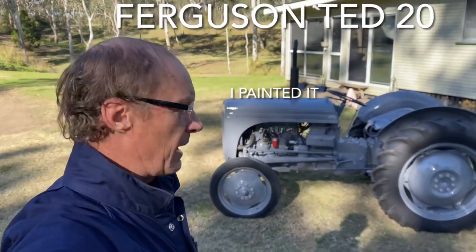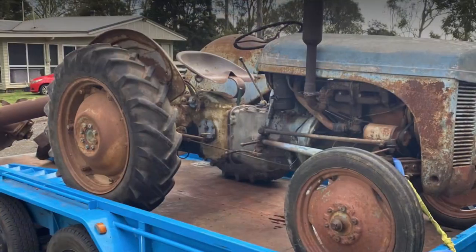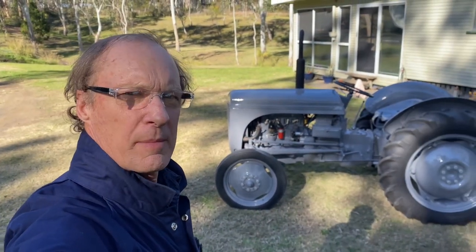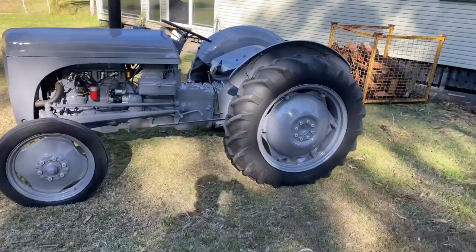People said to me, are you going to paint the tractor? I'll put a picture of what it used to look like. I said no, I'm not going to paint it. Well, I did. And there it is. She's a beauty, eh?